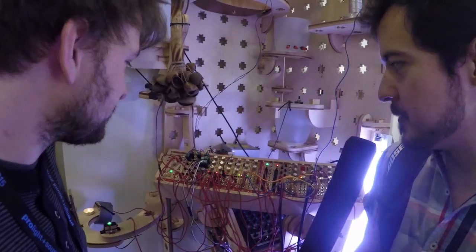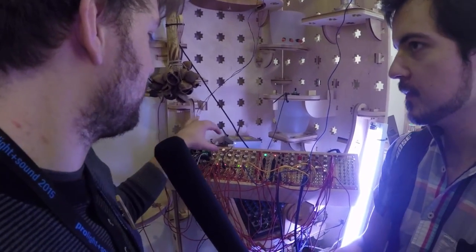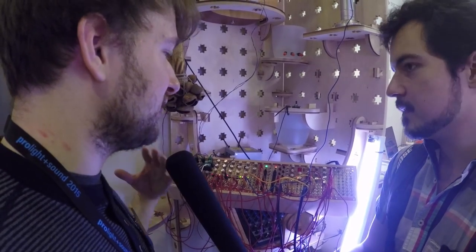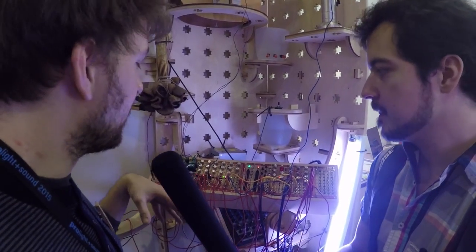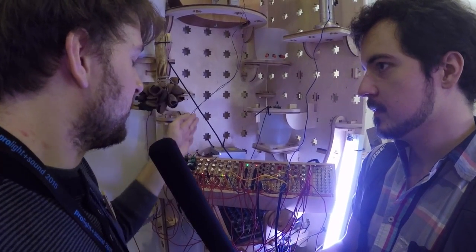So what kind of modules do you have here exactly? Those are all new modules, right? Yes, those three motor modules are new. We are also introducing the sensor module. The sensor module can take any type of analog sensor based on voltage or resistance and convert, amplify, and calibrate the signal to be used as a CV or gate signal.